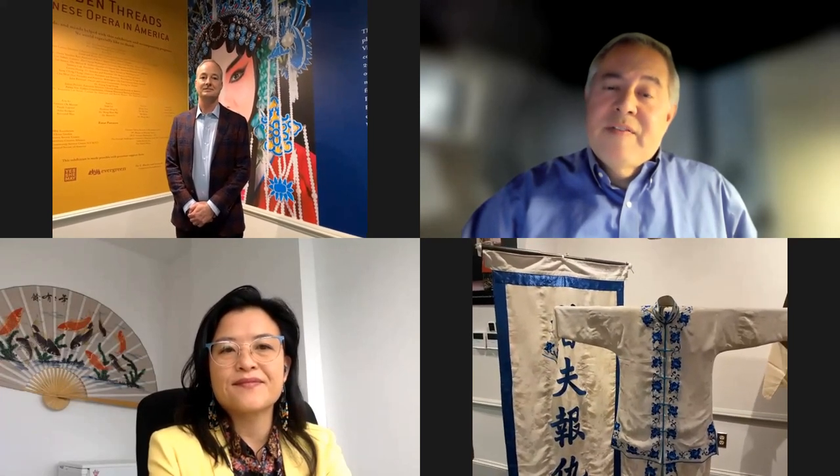Also joining us tonight, Dr. April Liu is an independent curator and cultural programmer based in Vancouver and Lima. She has organized numerous festivals, exhibitions, and cultural initiatives across North America, Asia, and South America. She served as curator of public programs at the University of British Columbia Museum of Anthropology, and as expert consultant for UNESCO's Intangible Cultural Heritage section on Asia. She recently authored Divine Threads: The Visual and Material Culture of Cantonese Opera.